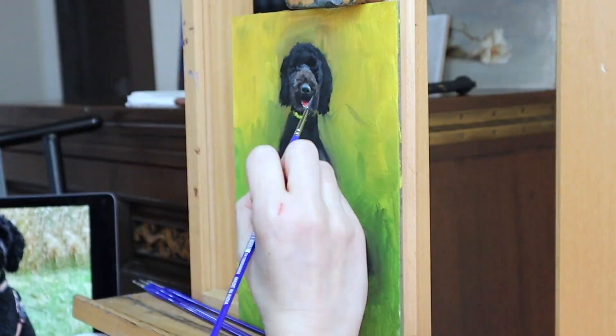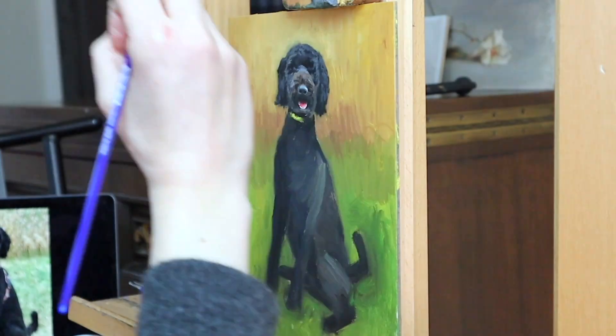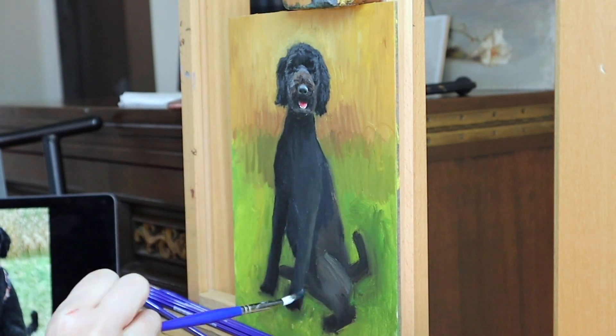I can only see one eye, but because I'm making a painting, I can add in the other eye and I can bring out all of her other features more.